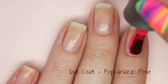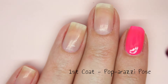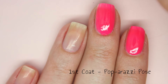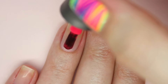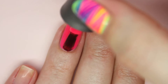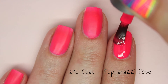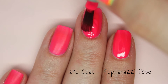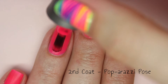Next up is Paparazzi Pose. This is a much darker but still neon pink. On the first coat it is again slightly streaky but the application is incredibly easy. You can still see a slight visible nail line so I will apply a second coat. This polish dries incredibly quick — you can actually see on my index finger that the polish is already dry. This also dries to a matte finish so I would recommend adding a top coat. The second coat really deepens the colour and makes it look a little bit more red, but it completely covers up the nail line and any streaks from the first coat.